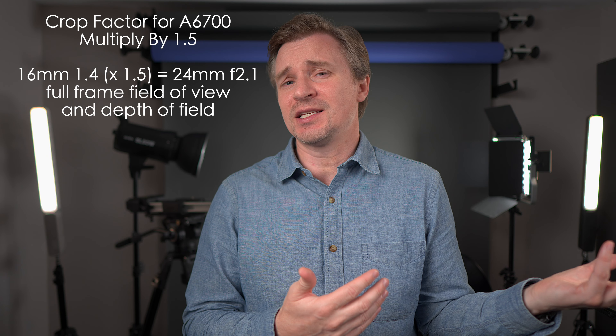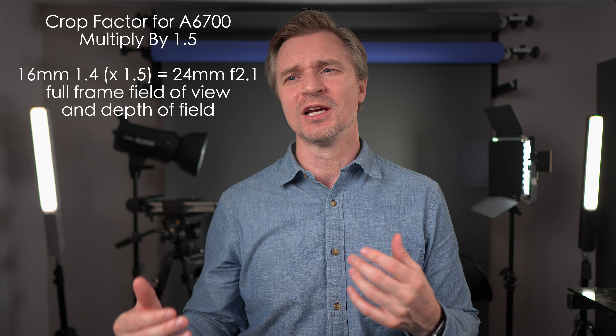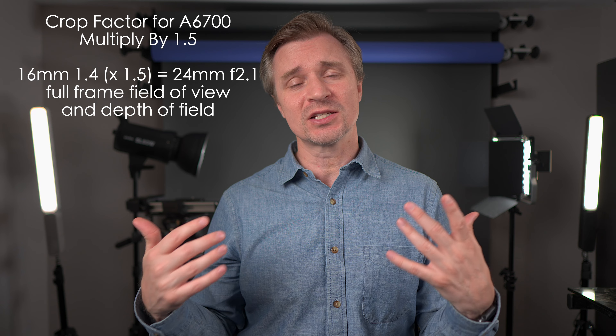On the A6700, you have to apply that 1.5x crop in terms of depth of field. So at f/1.4, the A7IV is going to have a much more blurry background. It is one of the advantages of the full-frame sensor — you can control that depth of field. You can get lenses like a 50mm f/1.2 full frame, and there's no real equivalent to that in the APS-C world in terms of autofocus lenses. If you want that super blurry background, the A7IV will be the way to go. Normally, I shoot the A7IV somewhere around f/2.